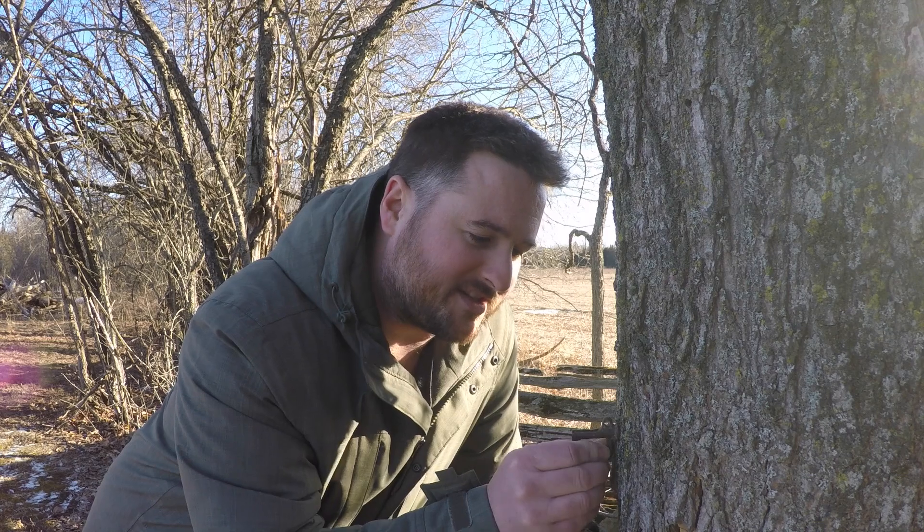This spile being in this tree means that at some point in the past somebody tapped this tree and probably made some syrup — and that's exciting because it means we can too. Now this one is kind of loose in there, just sitting in the bark. It's been there for a really long time. So I'm going to take a quick trip into town and pick up some maple syrup tapping supplies and we're going to see if we can make some of our own.